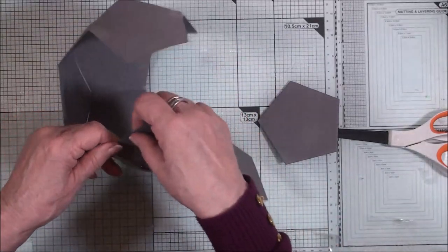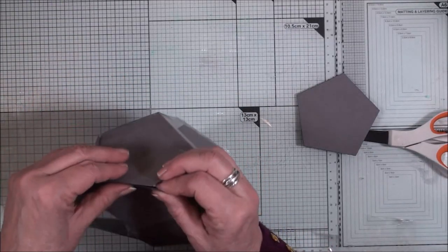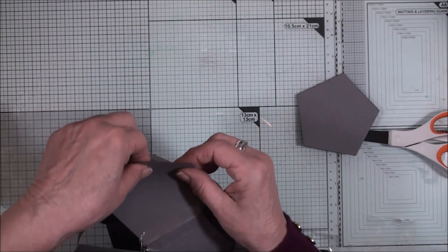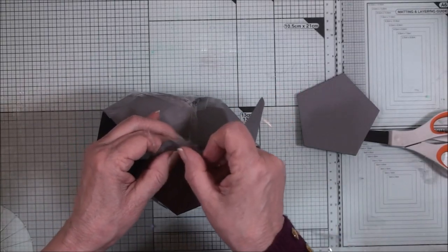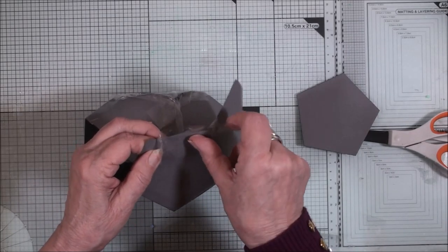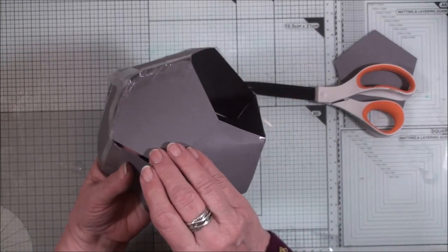I must admit it gets a little bit awkward as you get further round. You're going to sellotape these last two pieces here together. We'll turn it this way where it's easier and sellotape those together, and then finish off by fastening these two pieces and then those two together.